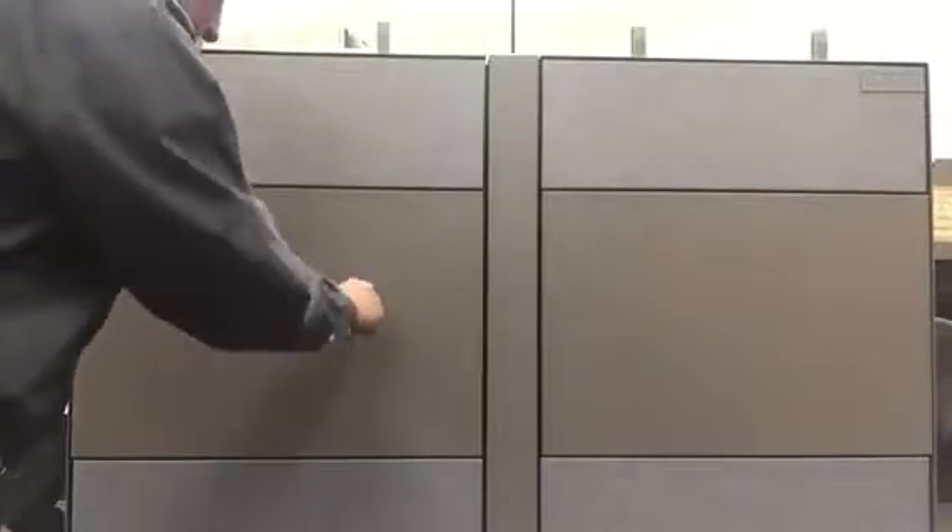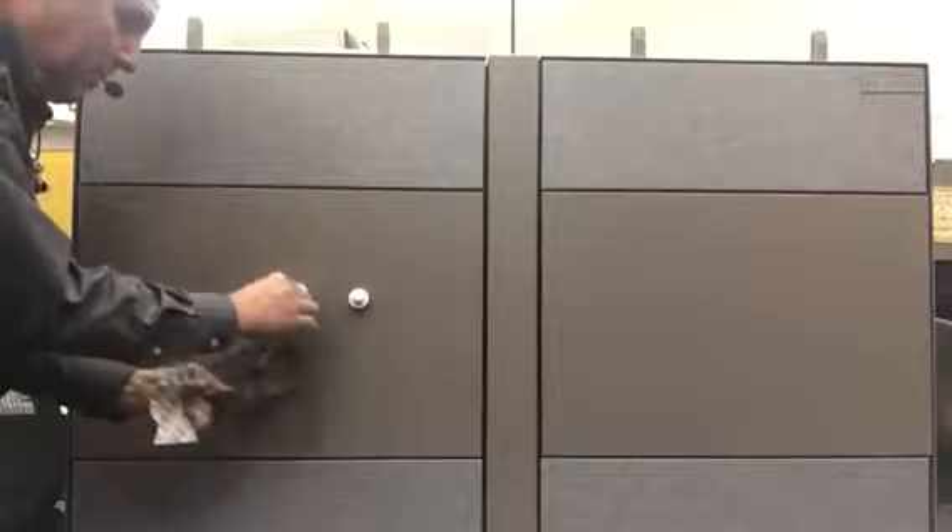Let's just see how much they can hold. We've got a two and a half pound weight. I'll try it first of all on the one without the tape. No, it didn't work.